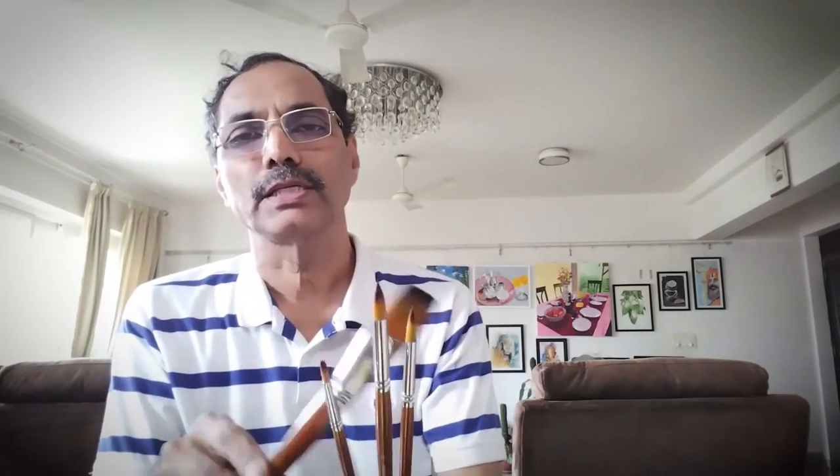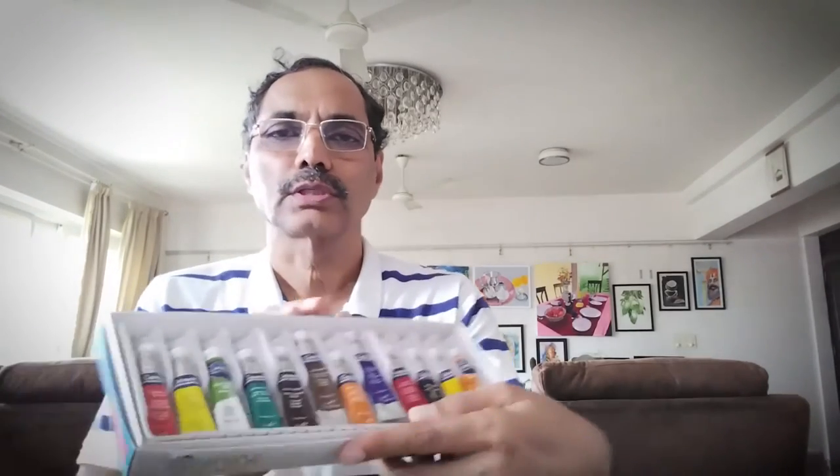Usual materials: 300 gsm rough paper. Paper is the most important, so please don't economize on that. 300 gsm rough paper is necessary. Brand can vary slightly — that's okay, just try to paint on the rough paper. Four varieties of brushes: 3/4 inch or 1 inch flat, then number 10, number 6, and number 2 brush. I use Cotman student grade paints, which is good enough.